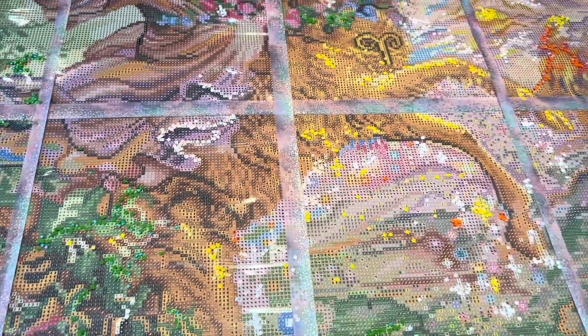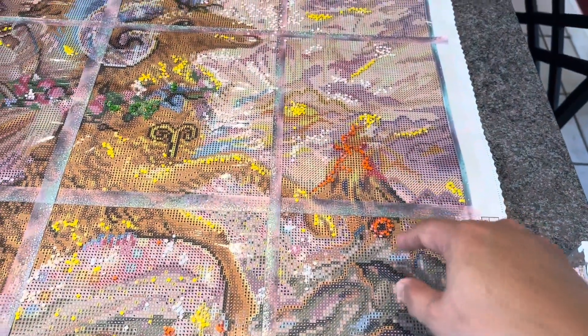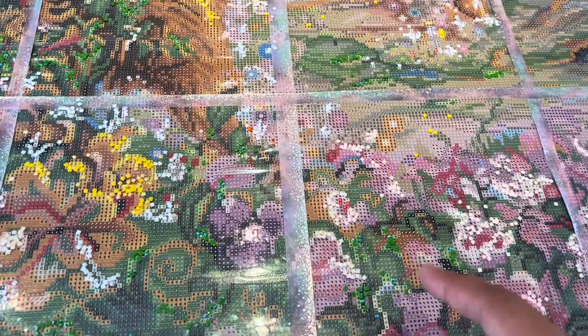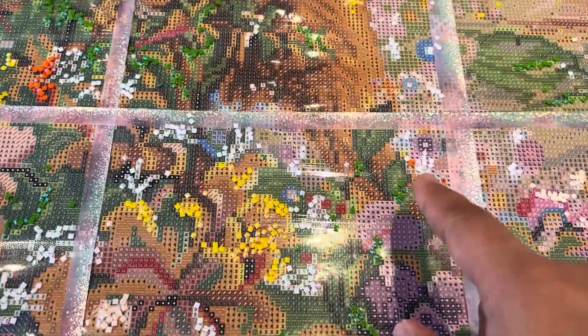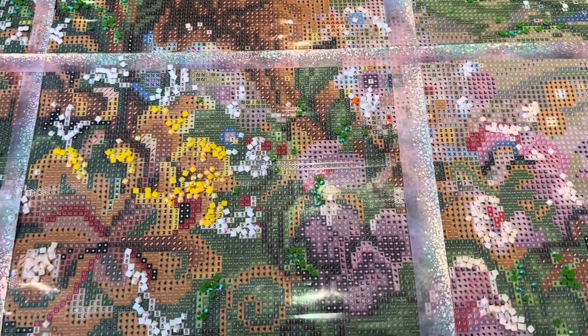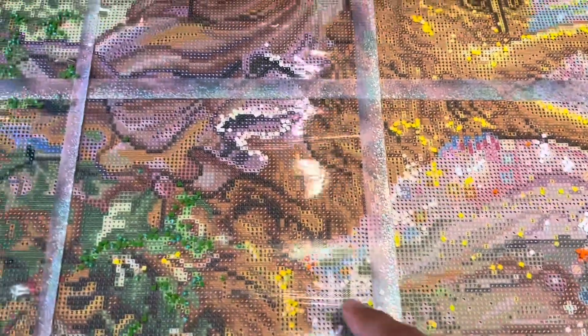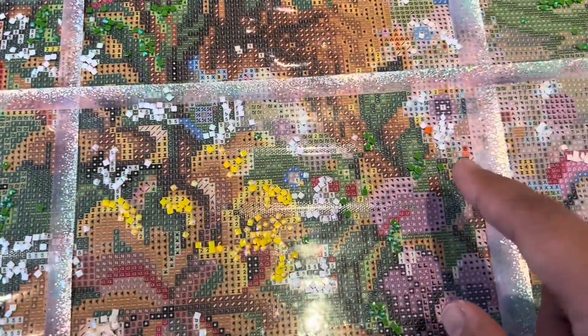Number three is the orange AB, which has the least amount of drills. They're concentrated in the volcano, and then there are little spots elsewhere — just one or two pieces scattered here and there. There's a small cluster in one area and a couple of individual pieces in other spots. That's where the orange is going to go.